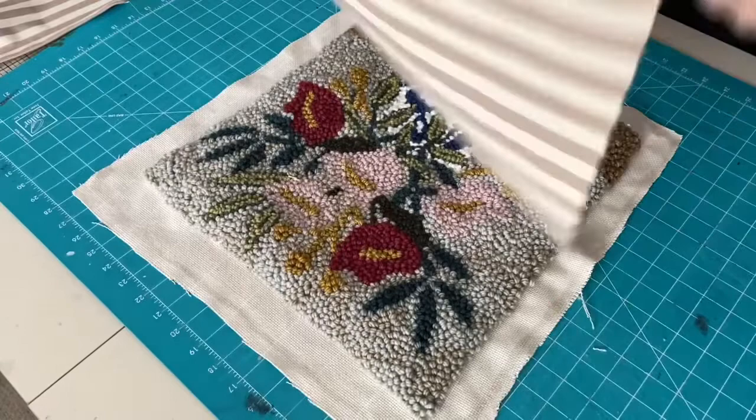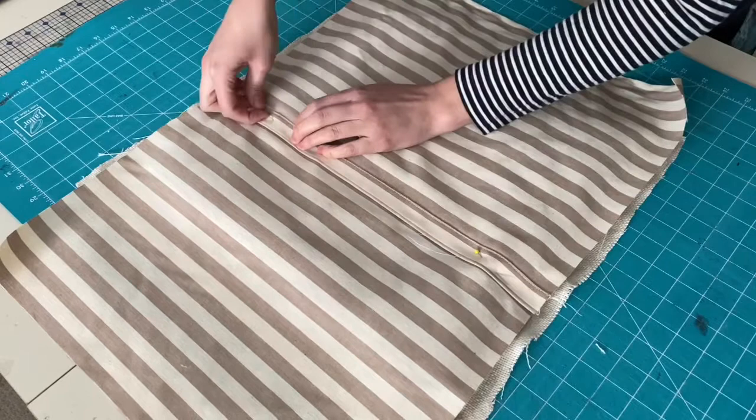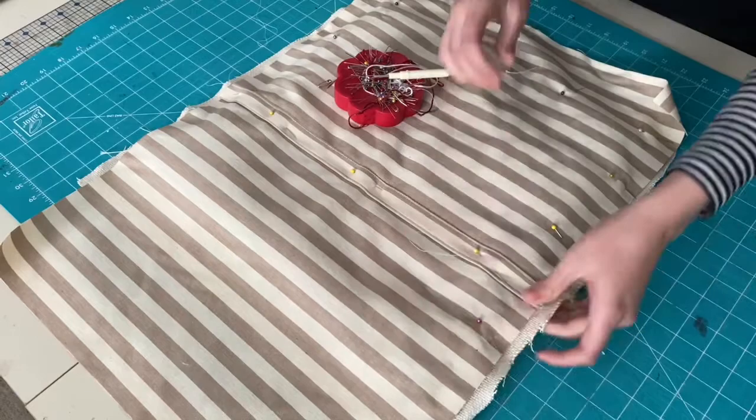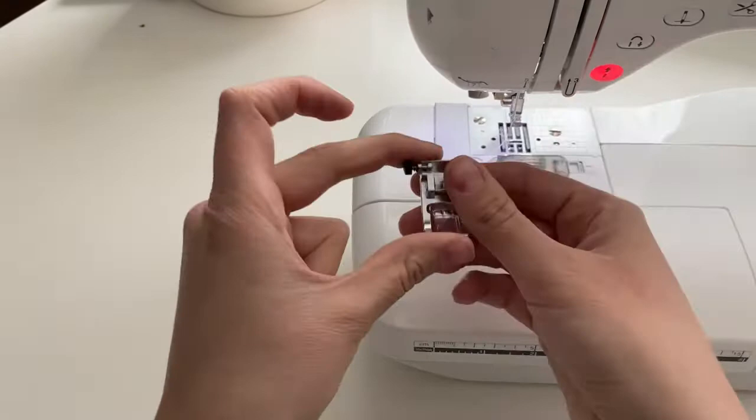There are two ways you can add the backing fabric. I am overlapping my backing fabric by one inch so that I can add a button. But if you want to forgo buttons, you can overlap that fabric about three inches and then continue to pin all the way around. If you've got a lot of extra backing fabric that goes past your monk's cloth, you can give it a trim.